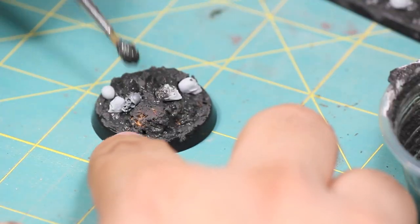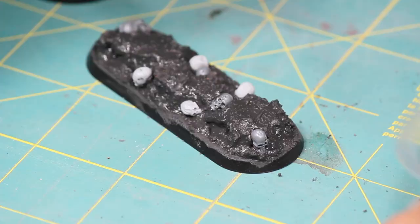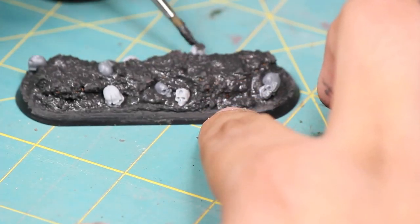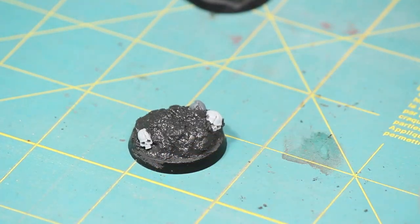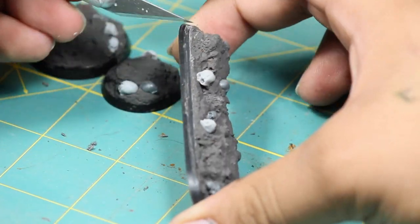Once I was happy with my placement of the skulls I went back in with some texture paste. The texture paste should stick the skulls down nicely but you probably want to apply a few drops of superglue to each one once it's dry just to help keep them in place. Once I let that dry overnight I then went in with my hobby knife and I cleaned up the edges of the base.